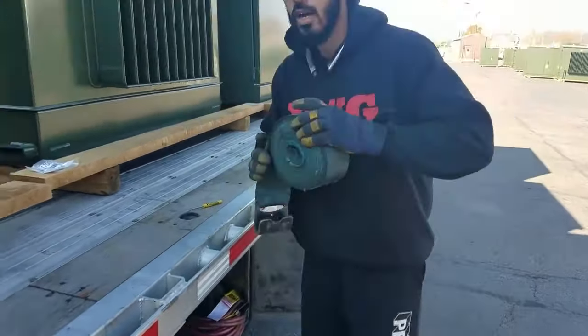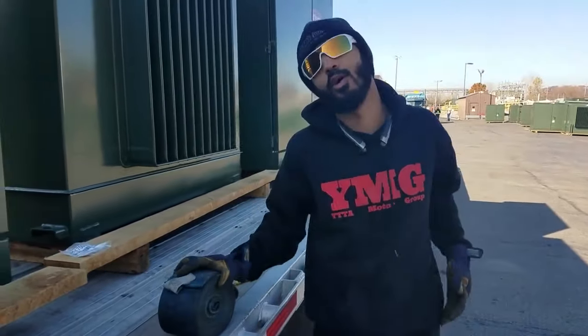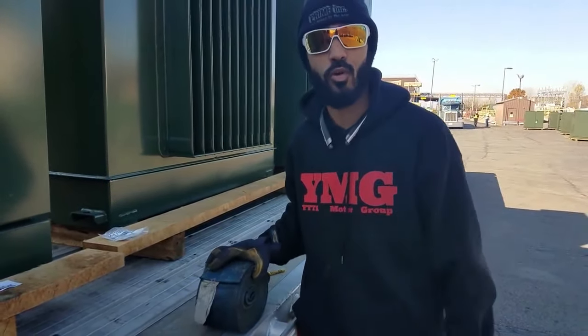Welcome to Trucking with LaShawn Parks. I thought you guys could have been anywhere else in the world, but you chose to be with me. And I'm going to show you guys how we're going to properly secure these transformers.